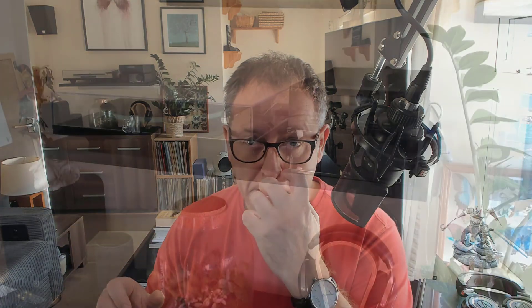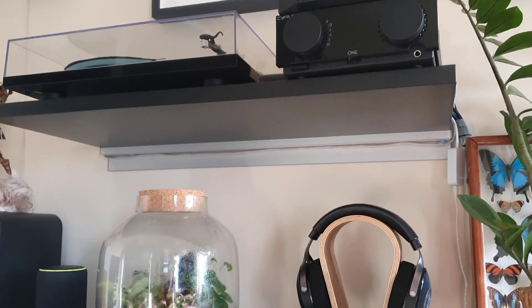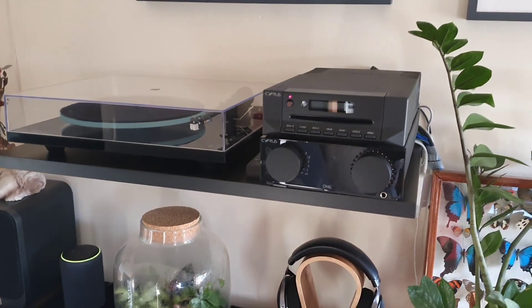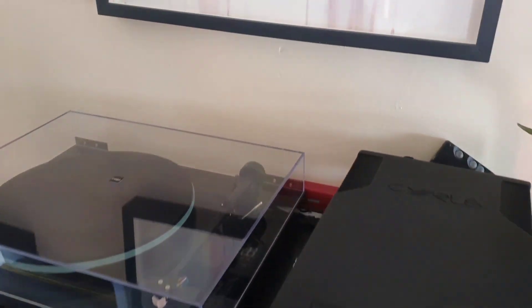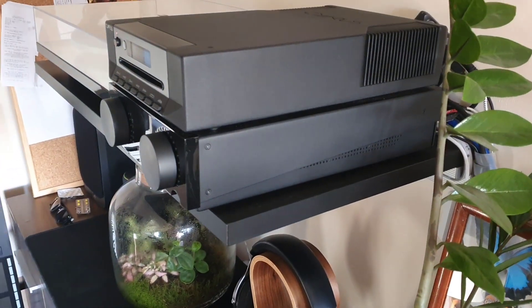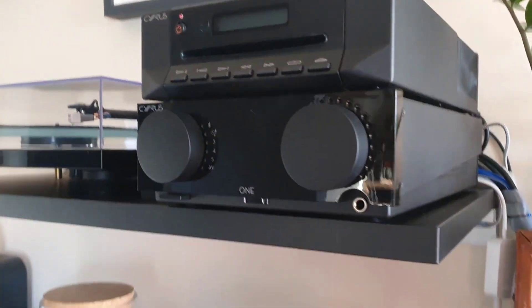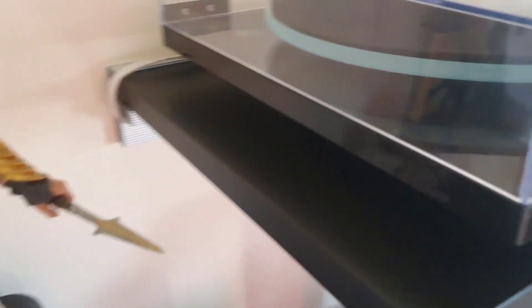It took me a long time to find the best solution. What I've got are called floating shelves — unfortunately I can't remember the exact make, they were made in the UK. They're attached to the wall by an aluminium strip which acts as an anchor for the incredibly strong honeycomb-structured plinth that then slots into it.